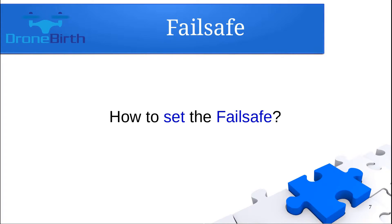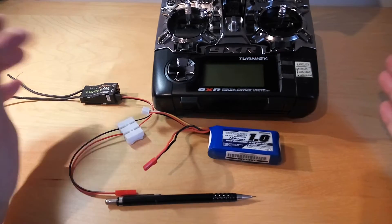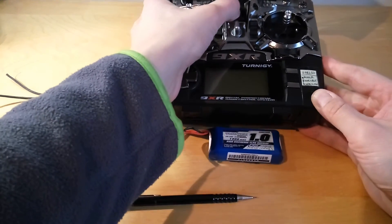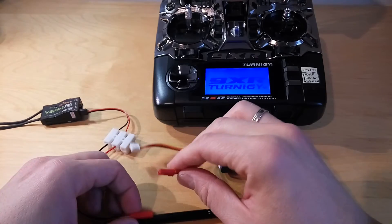Let me show you how you can set the failsafe. You can set it pretty easily. First, you need to switch on the transmitter, then you need to power up the receiver.